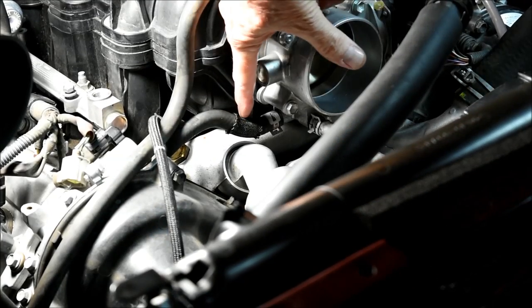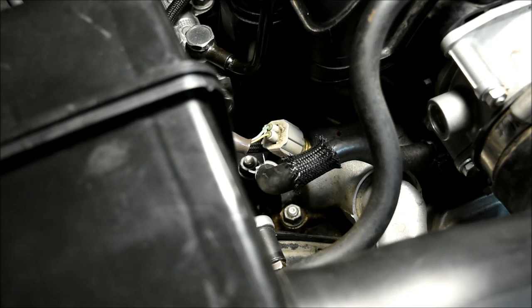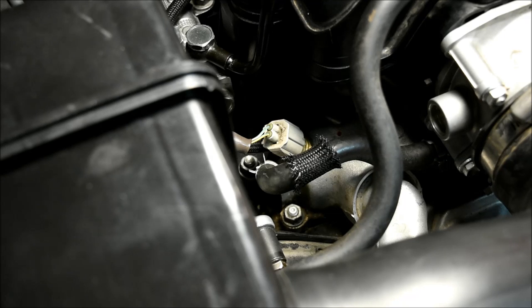Now we'll remove the two water bypass hoses from the throttle body. Because there's a good chance of breaking old connectors, I've tried my best to leave as many in place as possible. In spite of what the Toyota manual says, I've found a number of things that don't need to be removed in this repair. For instance, the ECT sensor can be left in place, as can the ignition coil connectors, the air fuel sensors, and the throttle body. I'll mention other things throughout this repair that don't need to be removed.